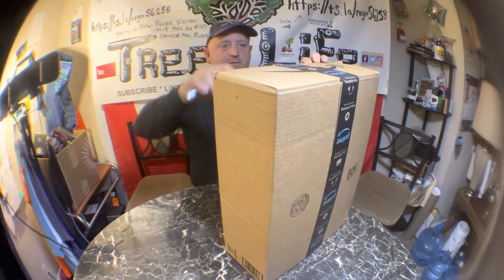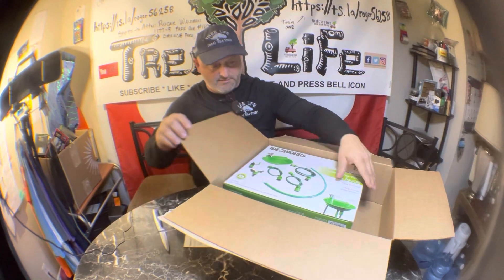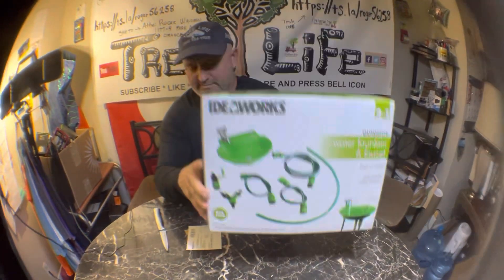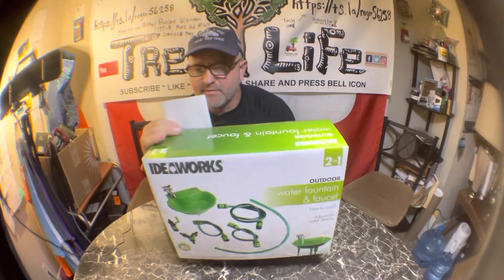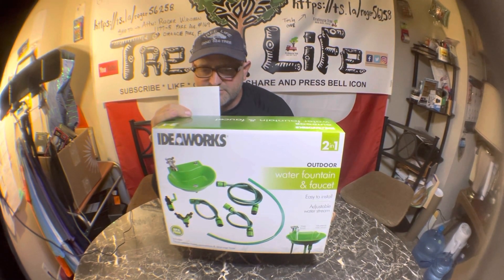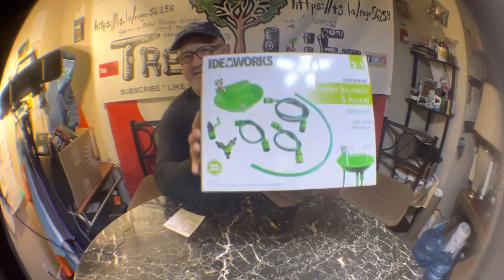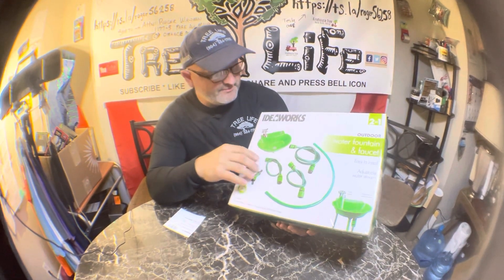This is the new shop sink — the two-in-one outdoor water fountain and faucet in green by Ideal Works. It was $34.91, so it was one of the least expensive options. I just wanted the sink; I didn't need all this extra stuff, but it came with it so I figured I'd try it out.